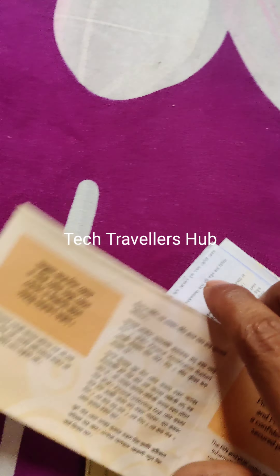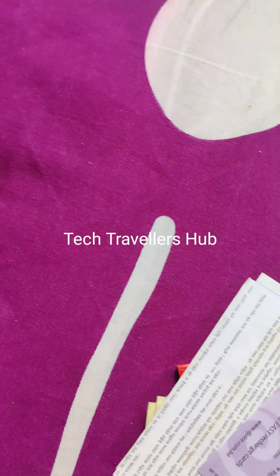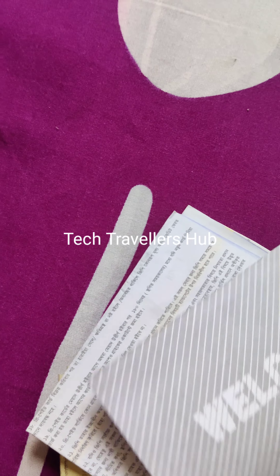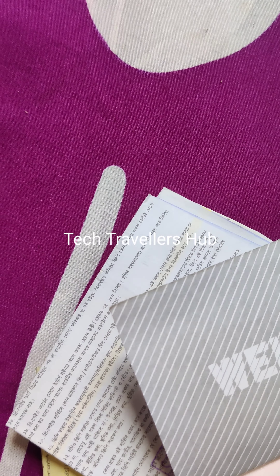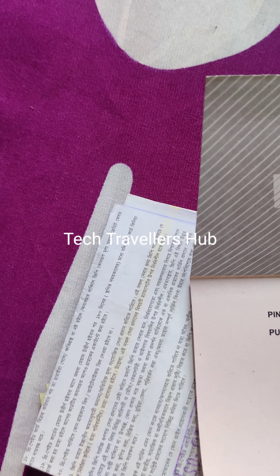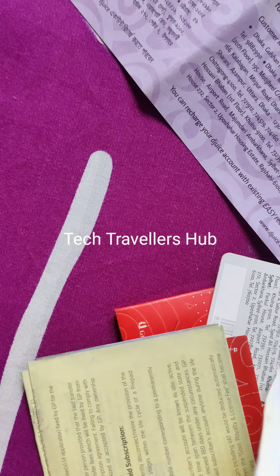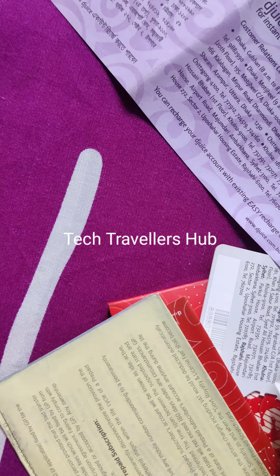Welcome to Dejus. I bought this. No date is here, but I think there is a receipt — yeah, there is a receipt.